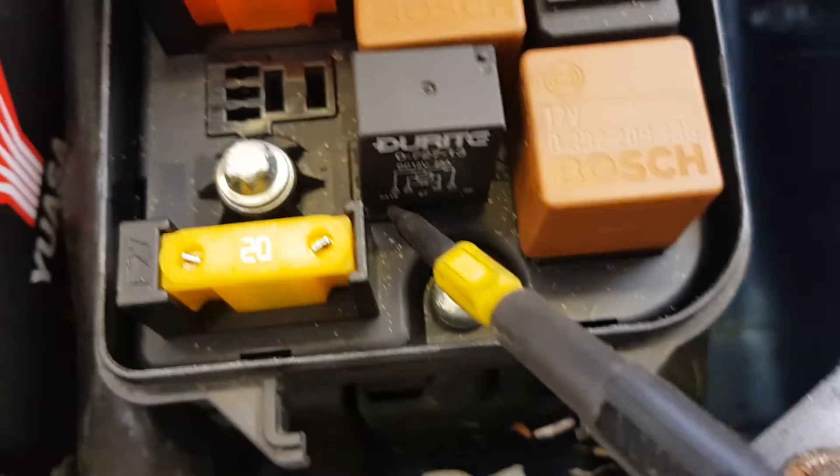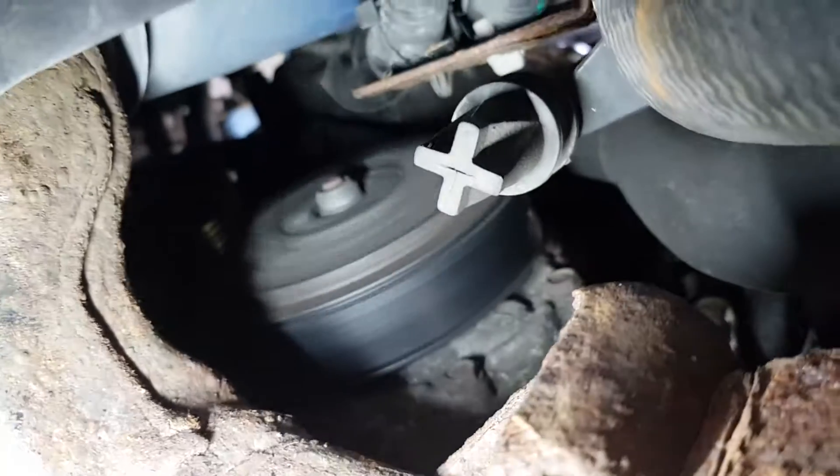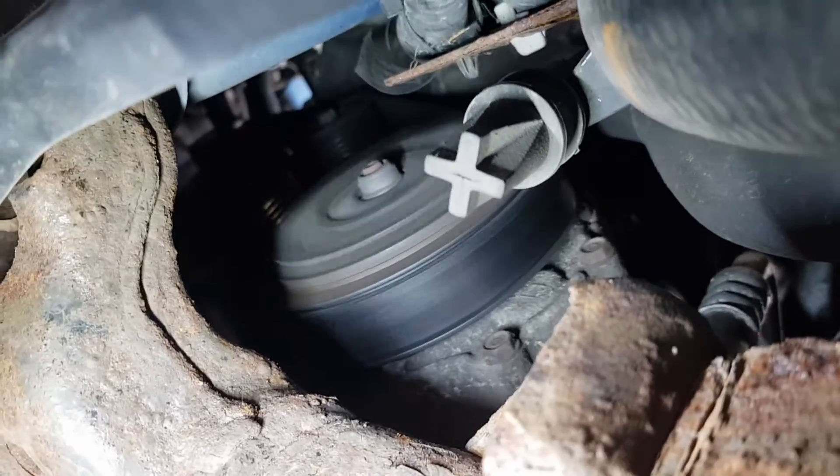What I've done is jumped in on a wire - jumped it into the grey and white. And as you can see, the compressor is cutting in now. So that confirms we've definitely got a break in the wire.